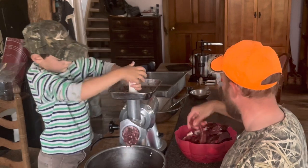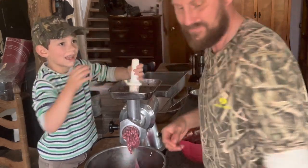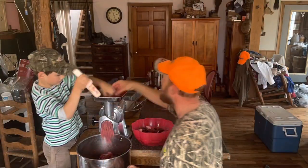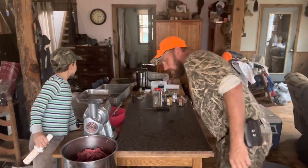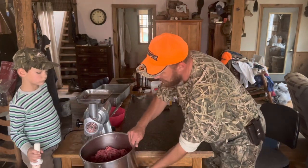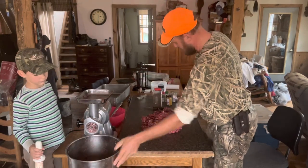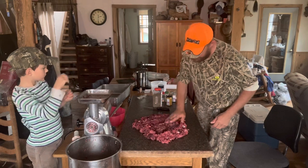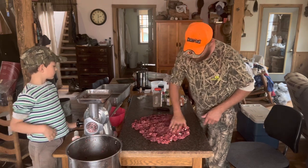We're going to throw it on a time-lapse just as soon as this goes down the hatch. All right, we've got it ground the first time through. The way I season my sausage so I can do it pretty close to the same every time, I have to get it out here and get it about this thick. At this point you can still see the liver mixed through it — when we grind it through the second time, it won't be there.